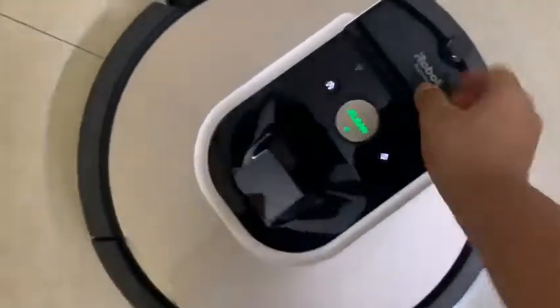Now let's see how it looks underneath. It has picked up all the dust. That bit where it didn't go still has some remaining. But as you can see, the Roomba is a very good dust collector and it has done a really good performance.